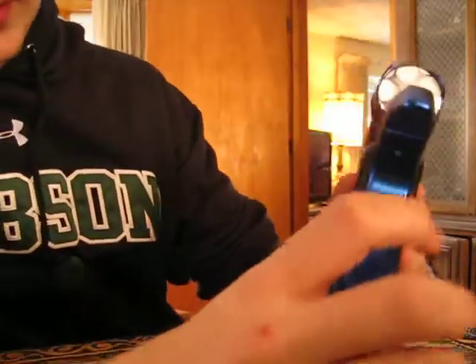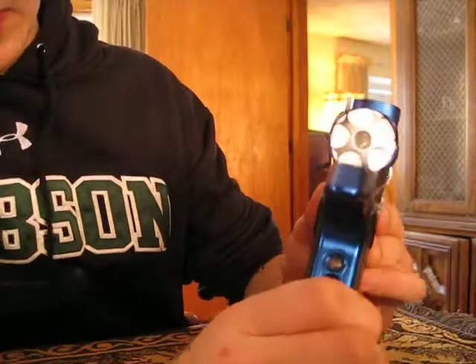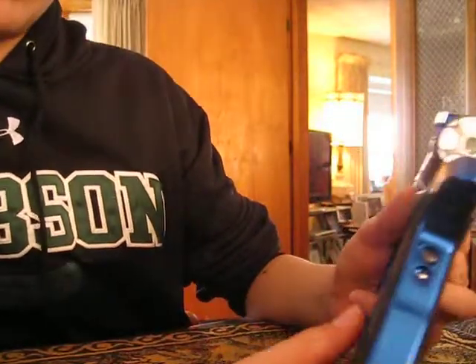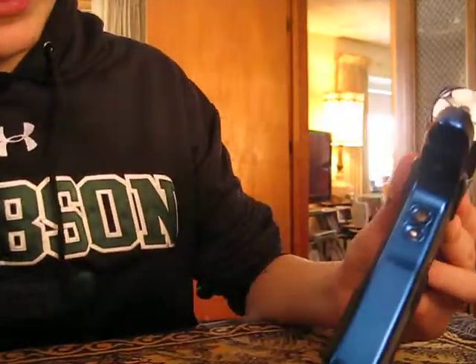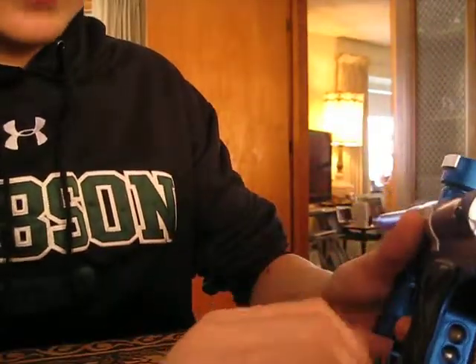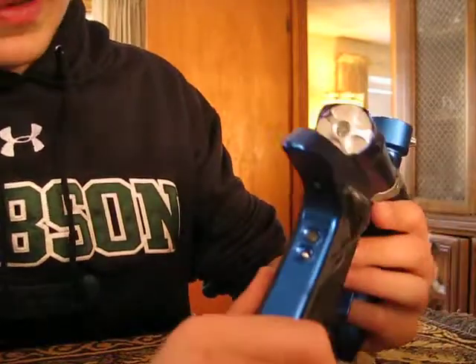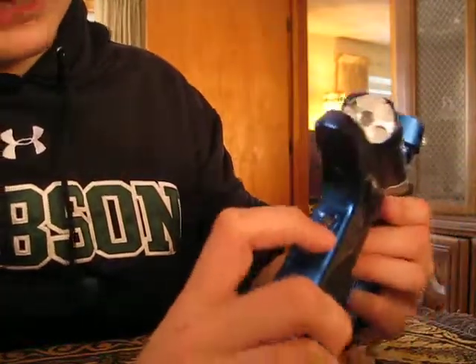Hey guys, XtaticRabbit here and I'm going to be showing you how to change and program the modes on the Dangerous Power GA4. Right when you get it, you're going to have to open up the grips and flip the first dip switch off tournament lock. Just flick it down and that will turn it off.